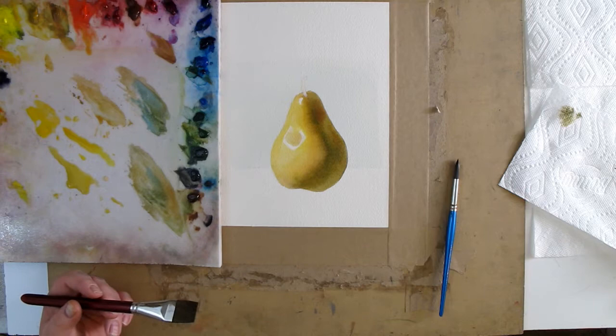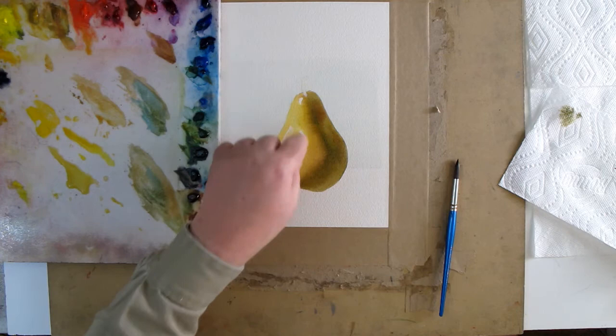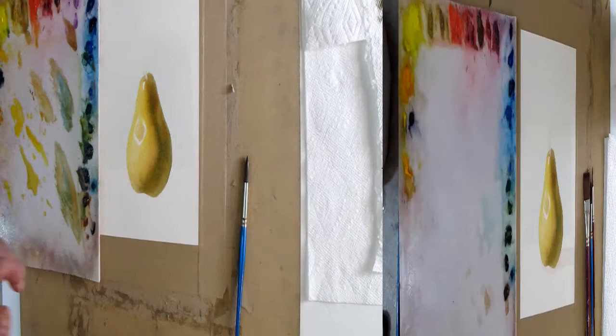I think we've gone as far as I can in this layer — we can always come over here and glaze it again. But at least we've got some of this established: core shadow, reflected light, dark tones, highlight, some middle values, some lighter values. These are pretty close — this is almost one value in the highlight. So we'll come in there once it's dry and get into this a little bit more.